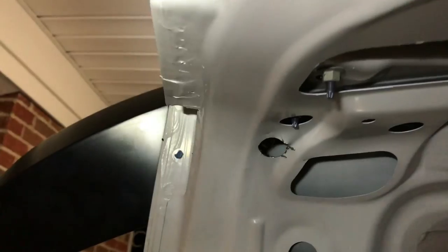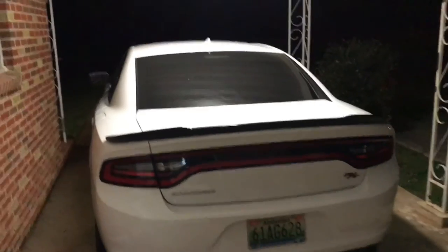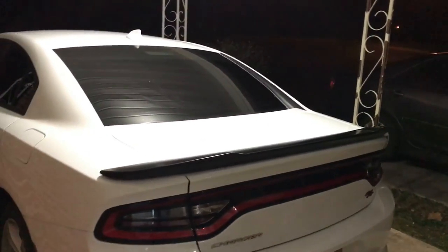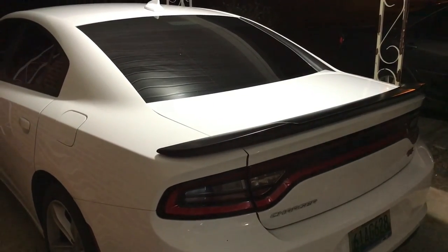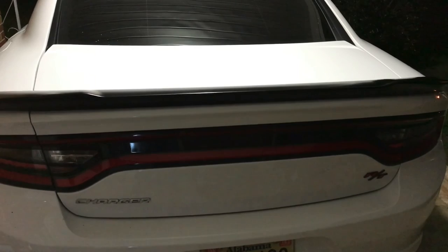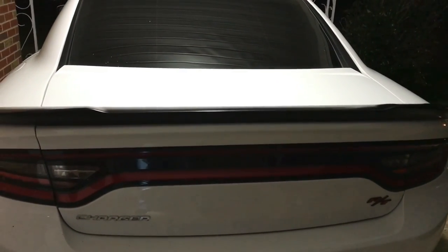Excuse the lighting — it's pretty late at night and cold, we just wanted to get this spoiler on here. We're going to start putting the inner trunk back together. I know this wasn't a real detailed video — I just wanted to do something real short.